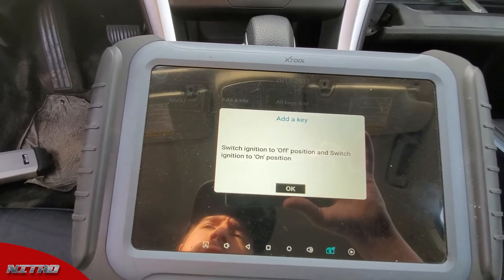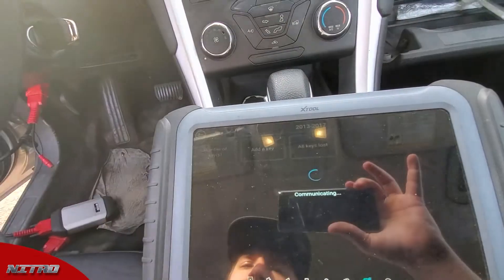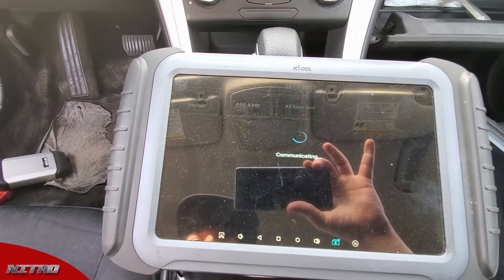It says switch the ignition off and switch it back on. So we switch it off and switch it back on, then hit OK. The door locks cycle, which indicates programming has been successful.